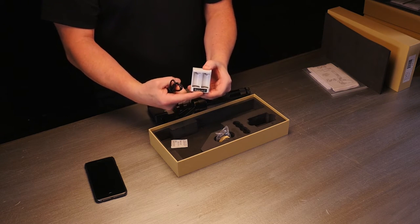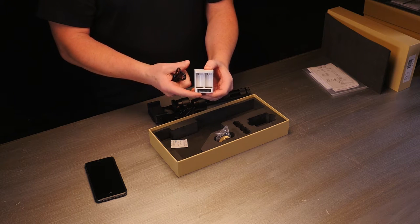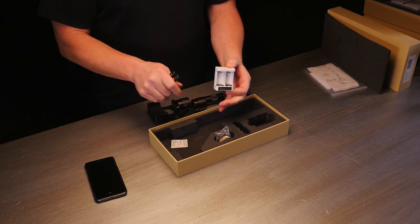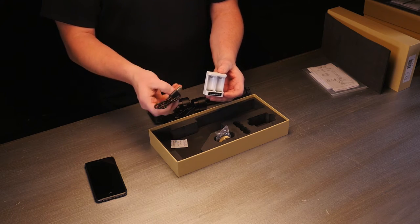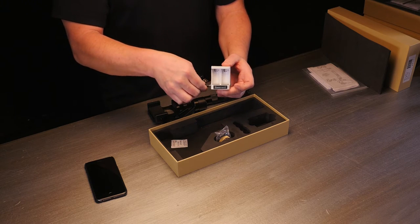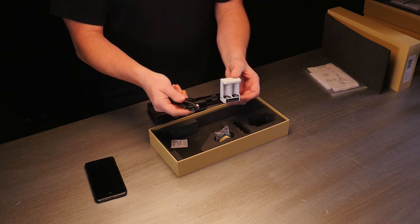There are a couple of LED lights on the bottom here. When they're red, it means your batteries are charging. When they turn blue or green, that means your batteries are totally charged and ready to go. You have a USB plug — you can plug this into the wall, into your computer, whatever. It just plugs into the side right there.